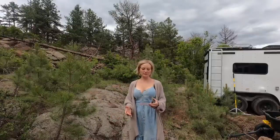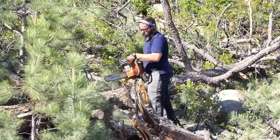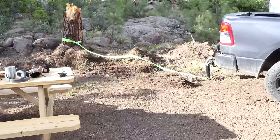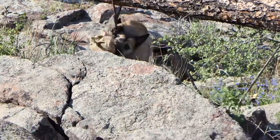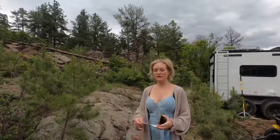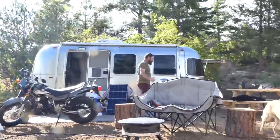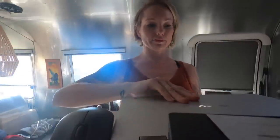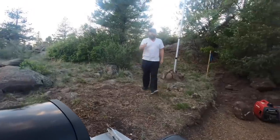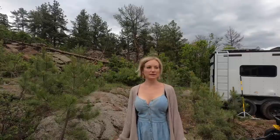In today's video we're going to start by clearing some of the new raw land on our off-grid property. We're also going to do some tree stump removal, which inevitably ends in a slight fail. We'll also do some day-in-the-life of living off-grid in a trailer on your own property. I work remotely so I had to get a signal booster for my Wi-Fi, and I have a deposit on Starlink but it's not available in this area for another year.